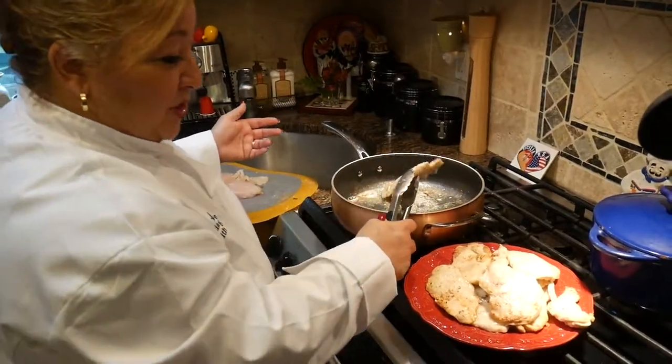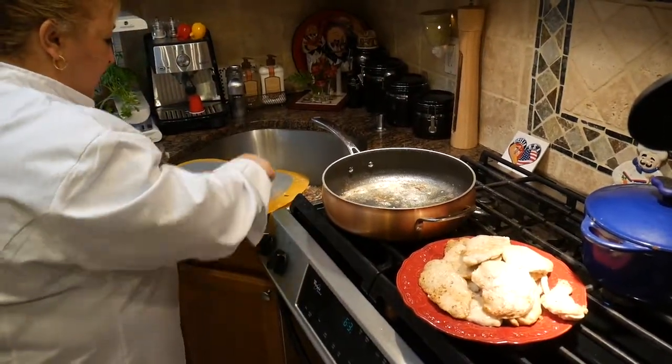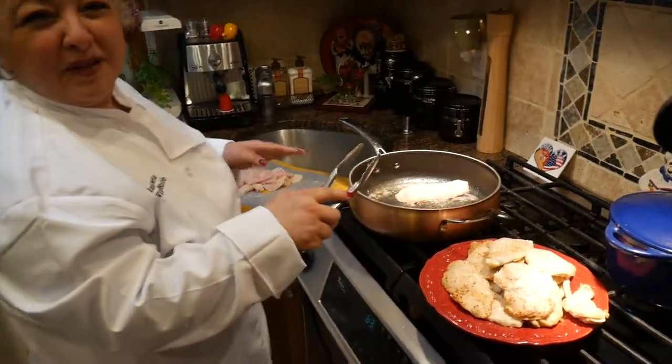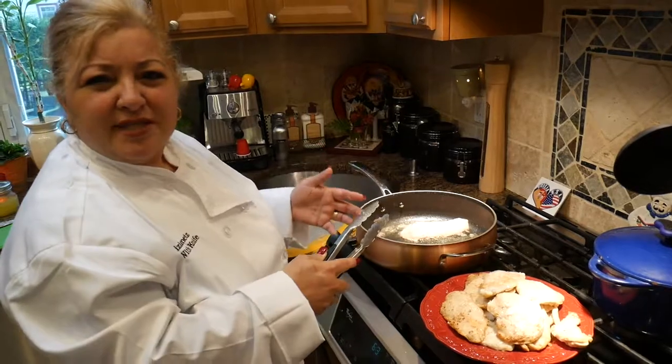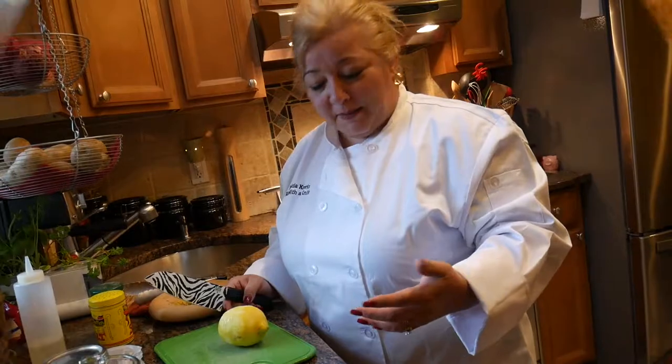We have the second batch done — it's as easy as this, it's not going to take much. Put your last batch of chicken in. You never want to overcrowd the pan because that makes the chicken very soggy. Now it's time to slice our lemon.